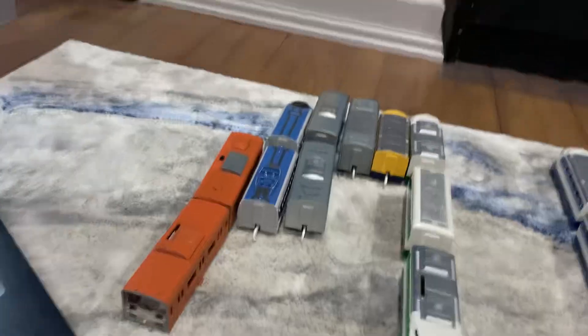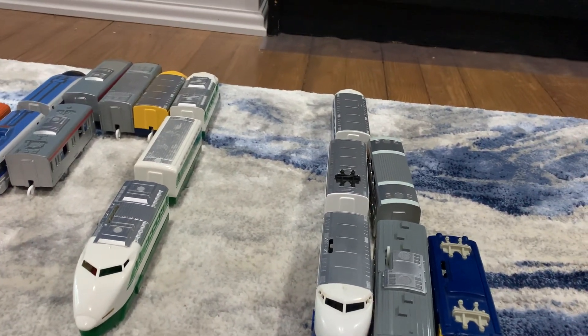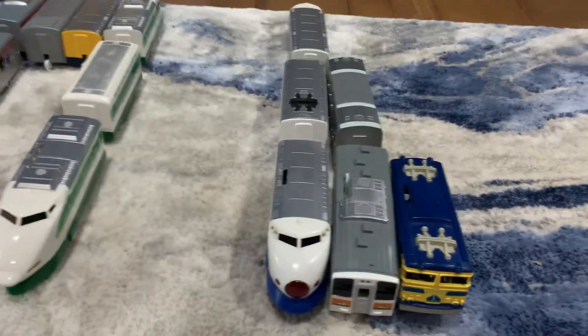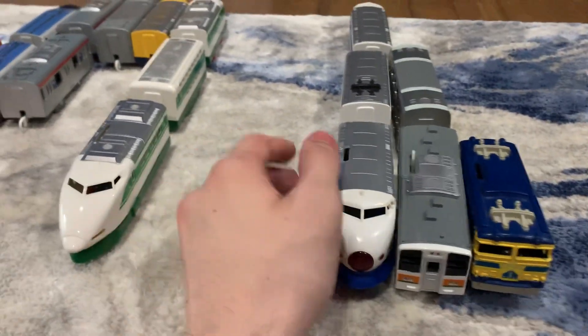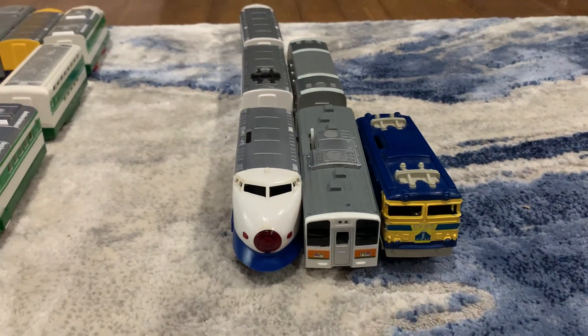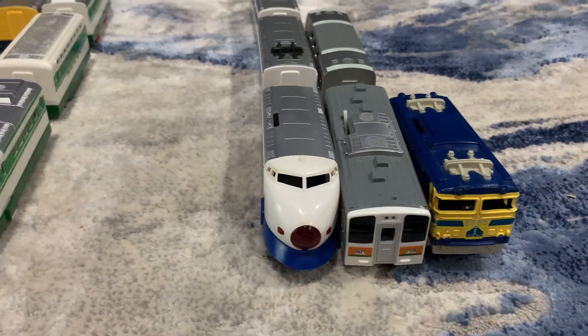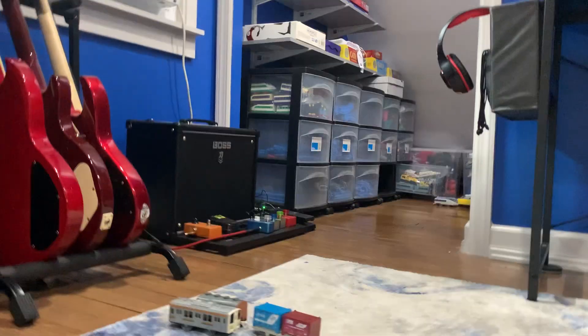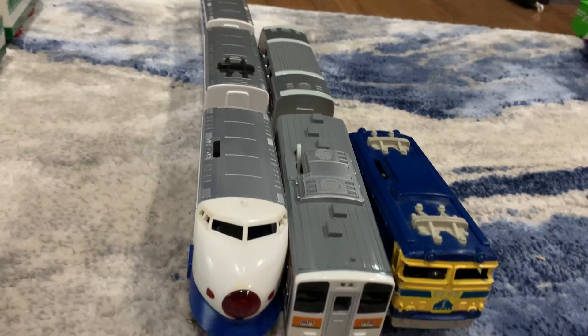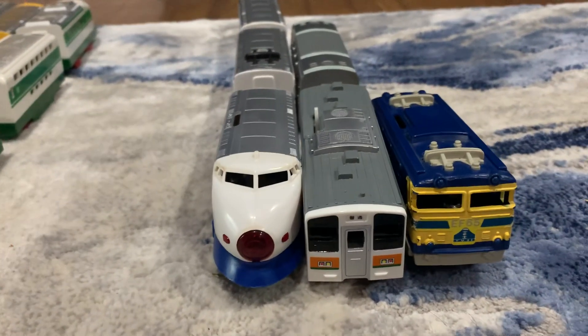Now moving to the 2023 trains that I lost or salvaged for parts, starting with Zero. I got this as a fail when trying to get the fighting playroll variant, and I had to salvage its motor. When I get a new Zero train, I'll either resell it to take back the motor and put it back in this one and re-solder the light connection, or try to find a new one and let that motor stay — whichever comes first.